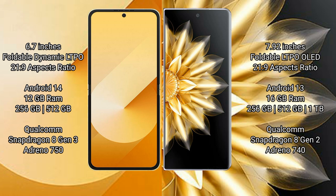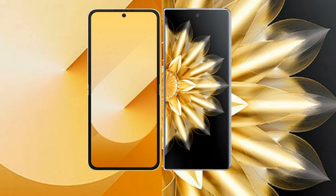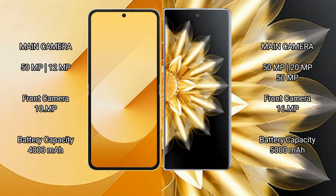Honor Magic V2 comes with 16GB RAM and 256GB, 512GB, or 1TB internal storage, also powered by the Qualcomm Snapdragon 8 Gen 2 processor, available in 8GB and 12GB RAM variants. Samsung Galaxy Z Flip 6 features a dual rear camera setup: 50MP plus 12MP, with a 10MP front camera.